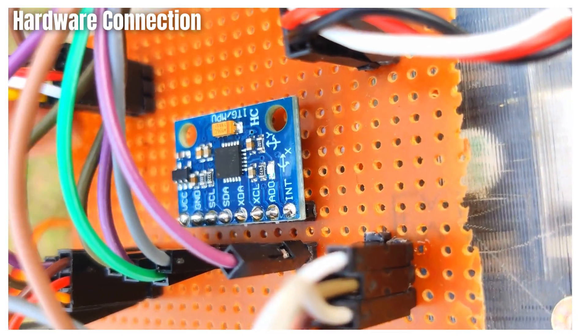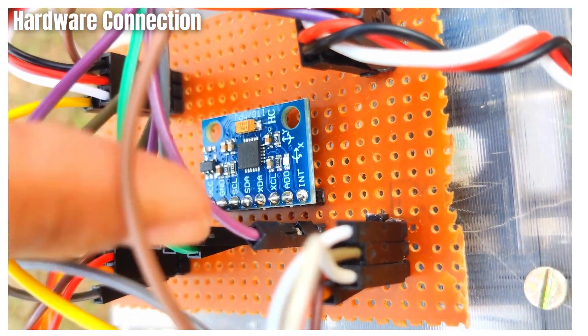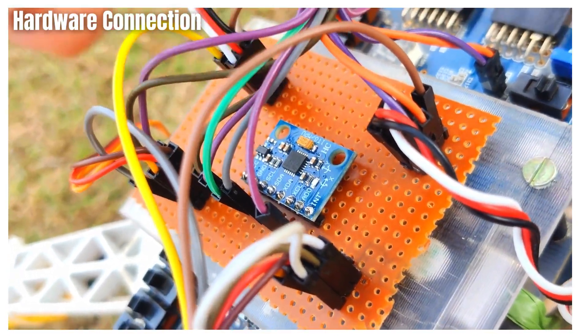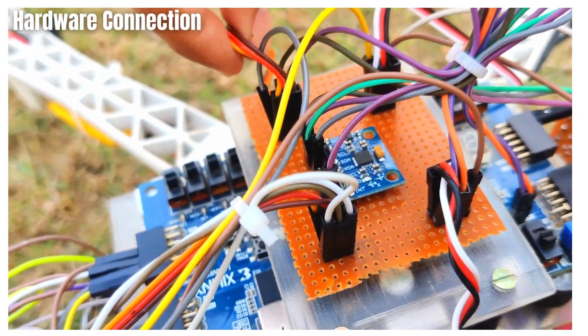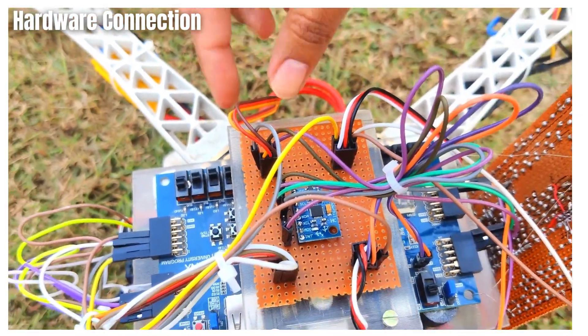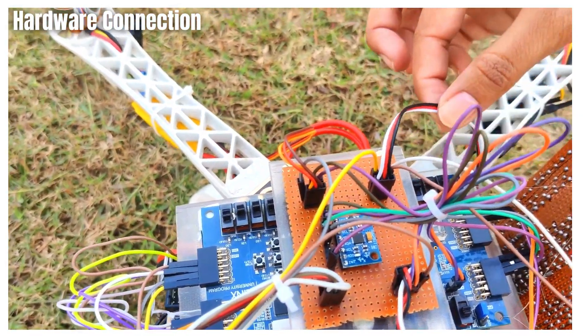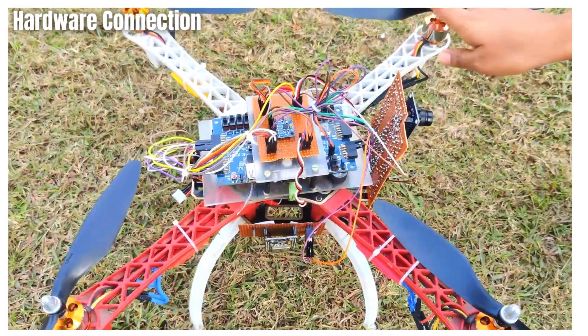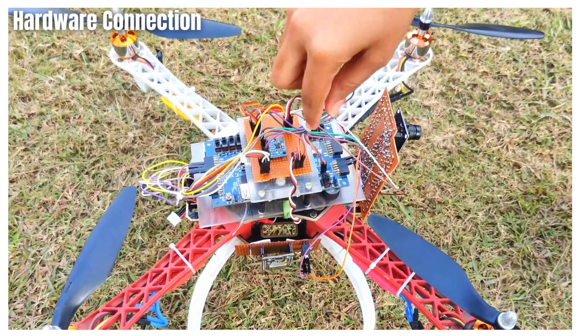As you can see, we have used the MPU 6050 sensor for reading the acceleration and velocity. It has five pins connected which are VCC, ground, serial clock, serial data, and interrupt. It gets its power supply from the power distribution board, which further gets its power supply from the ESCs connected with the battery.